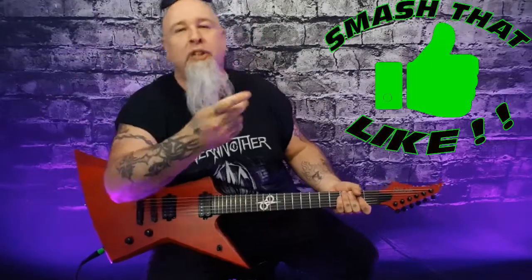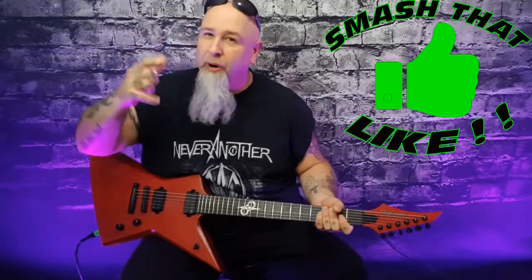Welcome back to my channel — smash that like, you guys are awesome, thank you so much for your support. We continue this drive for cool stuff, cool guitars, and cool gear.